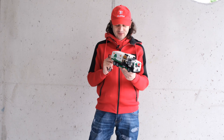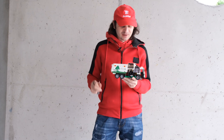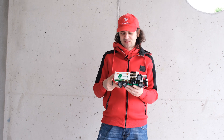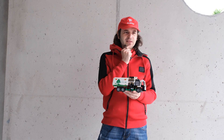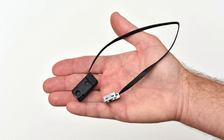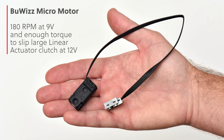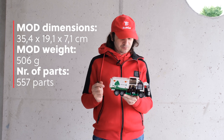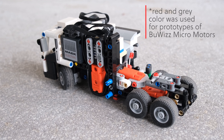A few quick words about this accidental project, as I would call it, because I was literally just shopping and I saw this Mac Anthem set at a reduced price and bought it. As soon as I built it, I thought: what if we use the new BuWizz micro motors to motorize the set? If I manage to do this, it's going to be the smallest modification I've ever done. After quite a few days of trying to squeeze everything in,